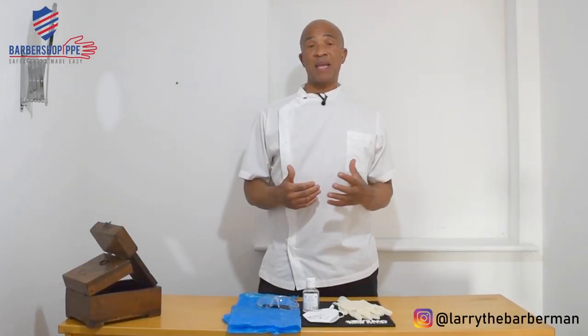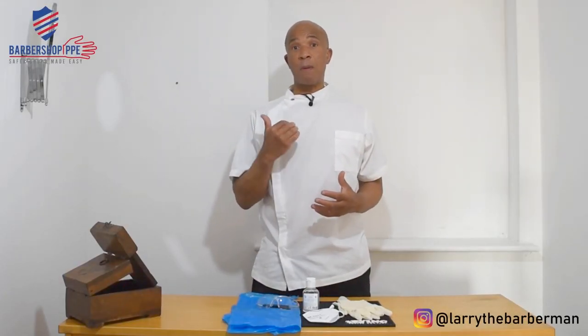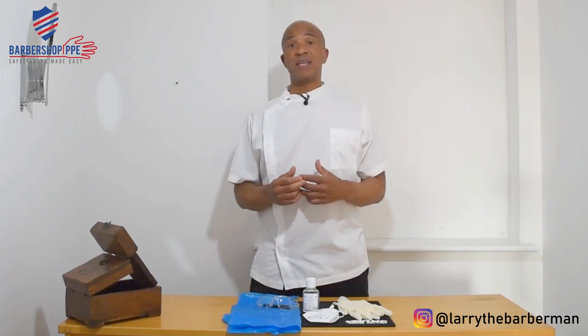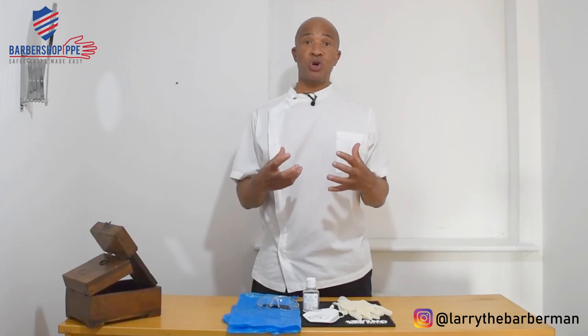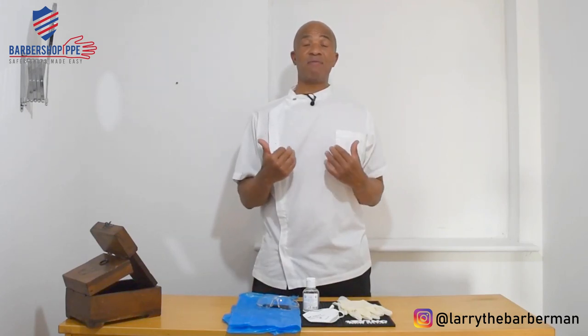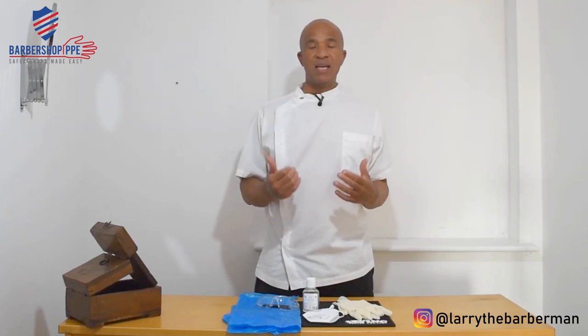Hi guys, this is Larry the Barber Man. As part of my Lockdown Back to Work PPE Barber tutorials, today we're going to talk about how to put on and take off your PPE equipment safely and correctly.